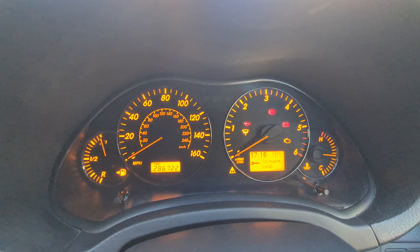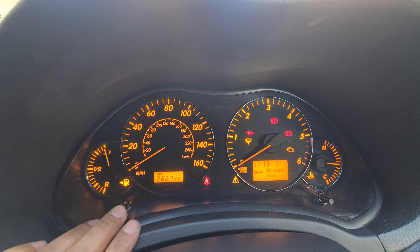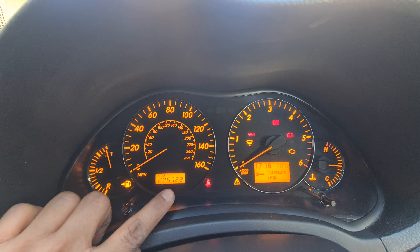This is the Toyota Avanza. This is how you need to reset your oil maintenance requirement. You'll see a button on your left — the mileage button. Press on the button and make sure your mileage display is showing your mileage.